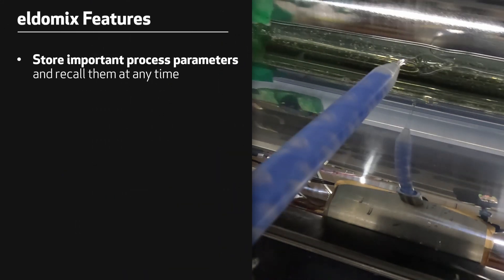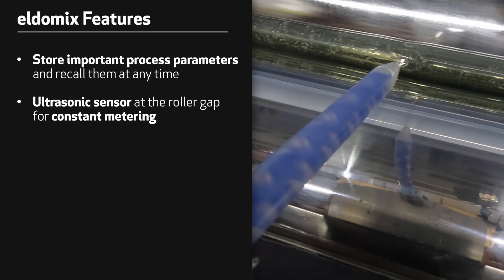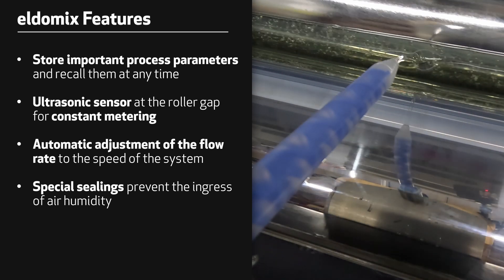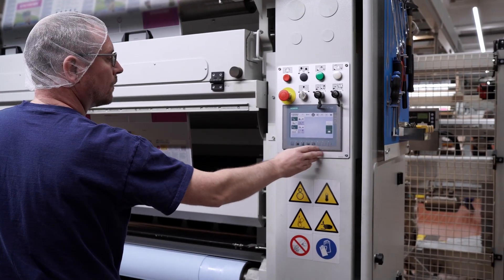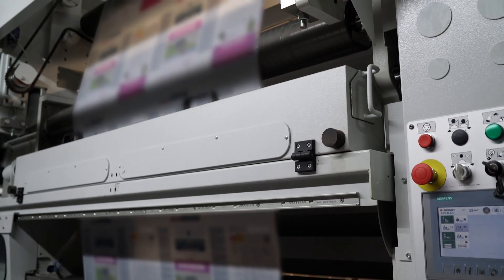Various features ensure the high quality of the adhesive. Important process parameters can be saved and called up at any time. An ultrasonic sensor measures the adhesive level at the roller gap. The flow rate is automatically adjusted to the speed of the system. Special seals prevent the ingress of humidity. Heating of the system ensures that the material is at the correct processing temperature. The aim of the system is that it dispenses constantly and continuously, because the adhesives have a pot life of 15 minutes — it is therefore ideal if fresh adhesive is always metered constantly. Otherwise, there would be an increase in viscosity, which can be avoided in this way.